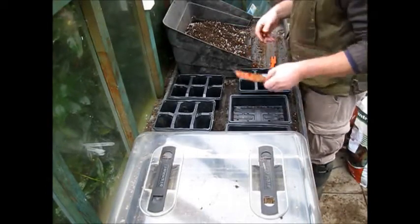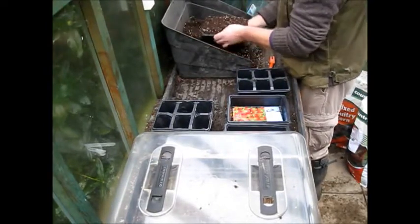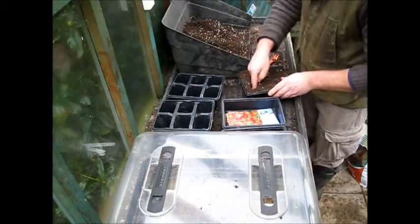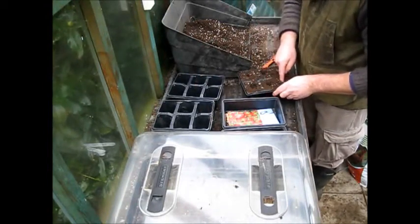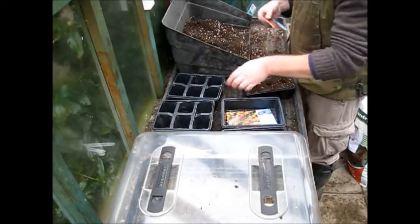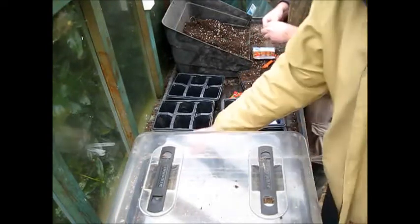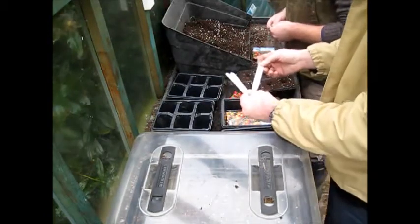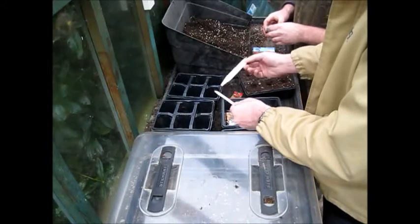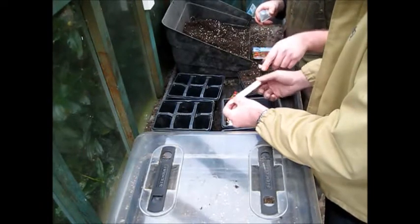I fill each pot, make a hole in the middle, and put two to three seeds in each one — effectively one variety per container. I'll end up with three plants per variety. I make labels: Crystal, that's an F1. Sun Gold, that was new last year, also an F1. Red Cherry is a bog-standard variety. And Sweet Million is an F1 with long trusses — should be nice. I try various varieties to see what works best.